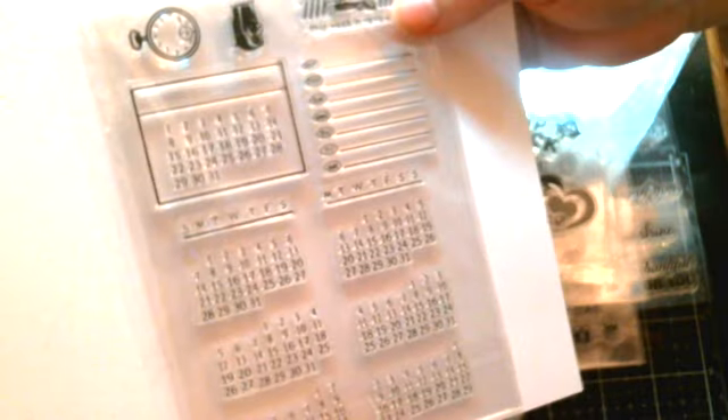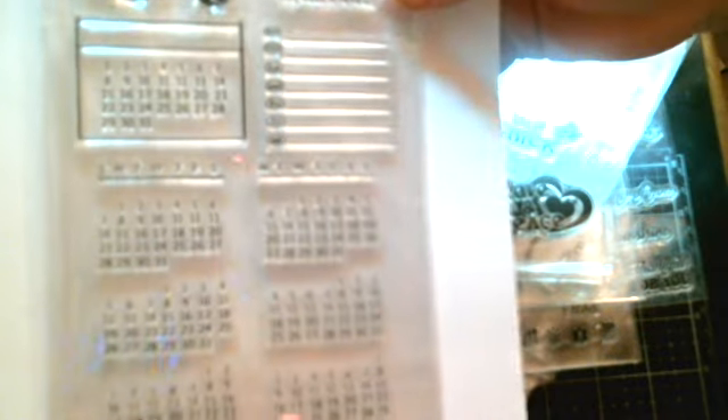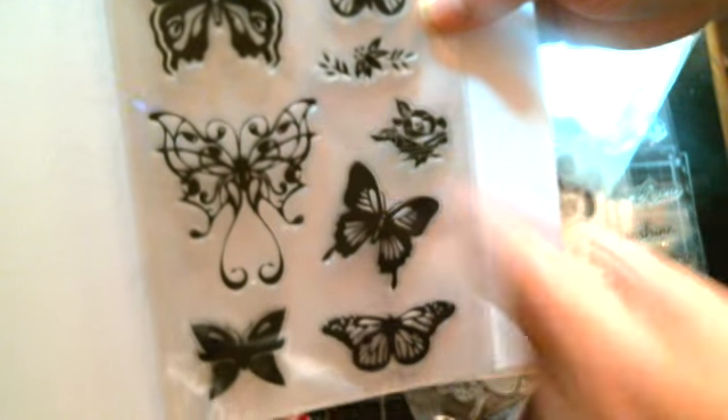Oh, look at this one - you could actually make your own little calendar. Check it out - it's got like the little calendar thing, and then you can put in there the dates that you want. It starts on different days of the week, so whatever month it has starting on - Sunday, Monday, Tuesday, Wednesday, Thursday, Friday, Saturday - whatever day the first starts on, you can use that stamp. That is so cool, I love that! I've never seen nothing like that before. And check out these butterflies - look at that gorgeous one right there! I love it.